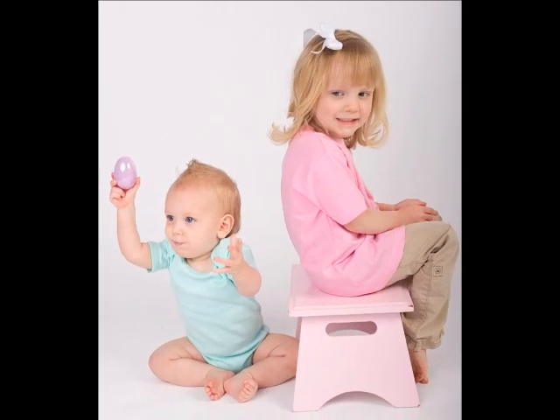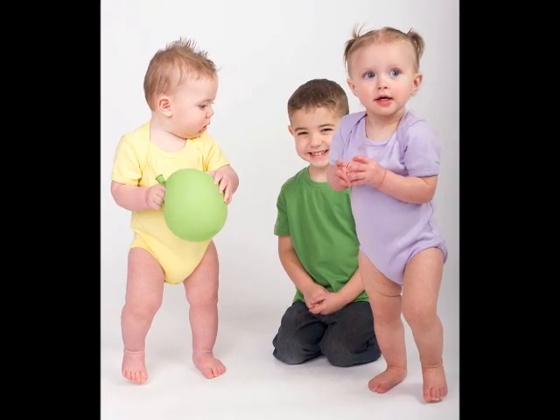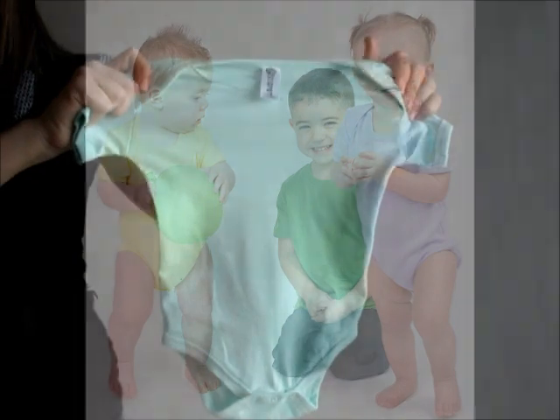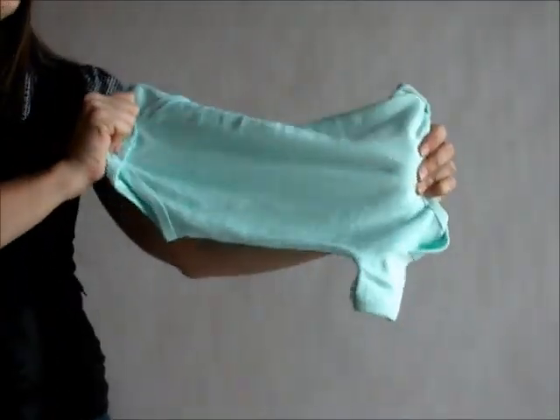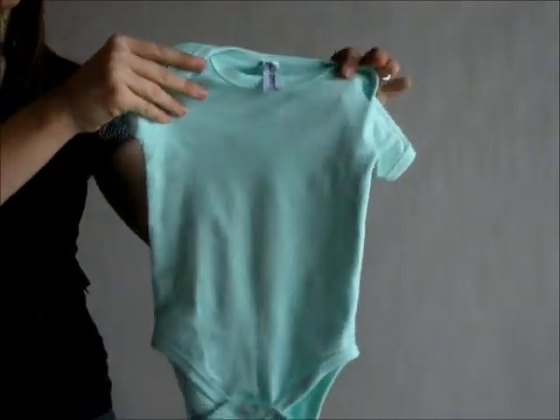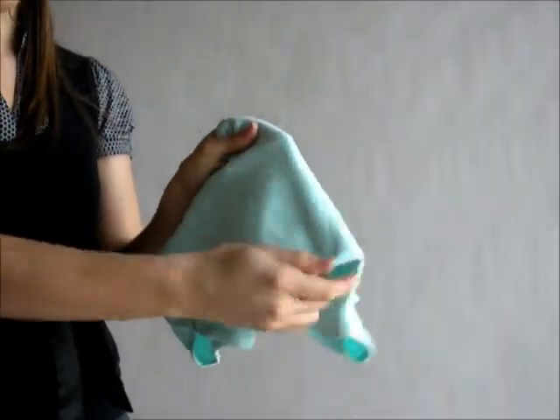Today on babysteels.com, Z-Spot bodysuit sets made from ultra-soft 100% organic cotton with plenty of stretch so baby will be comfortable at play. Treated with a natural process called Biowash, these are luxuriously soft garments for baby's delicate skin.